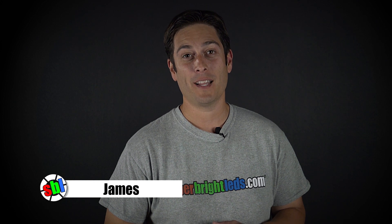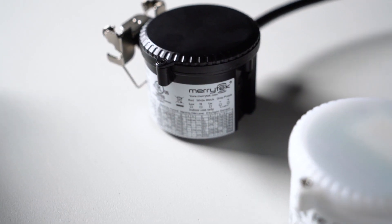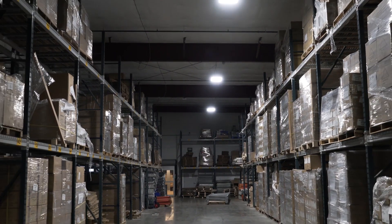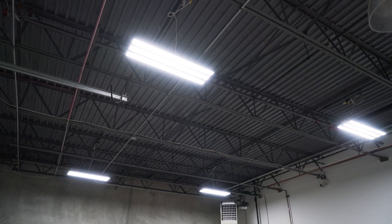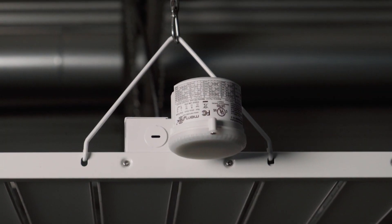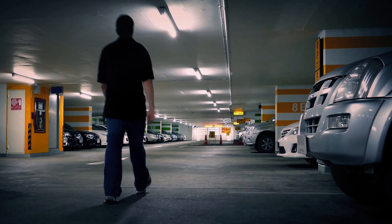Hi, James here with SuperBrightLEDs.com to showcase the microwave motion sensors that we offer on our website. These microwave motion sensors are designed specifically for use with our commercial LED products such as high bays, linear lights, vapor proofs, parking garage, and security lighting.